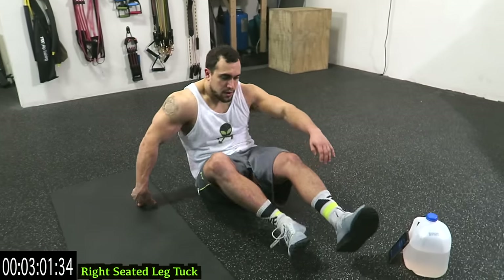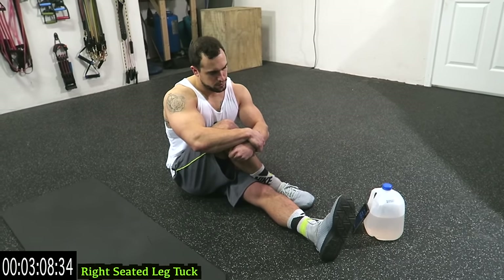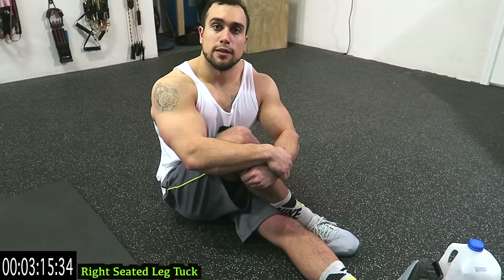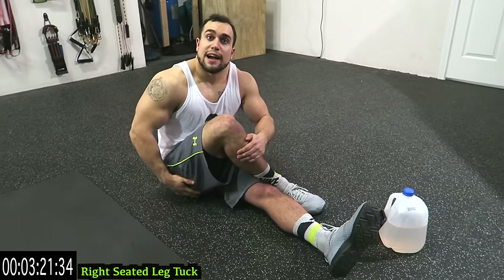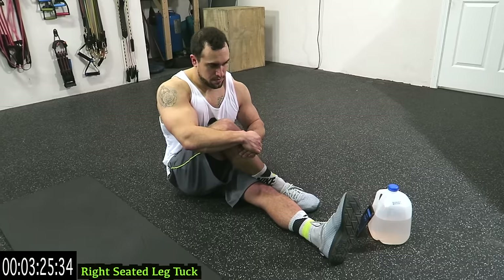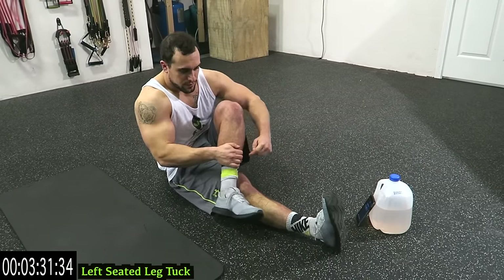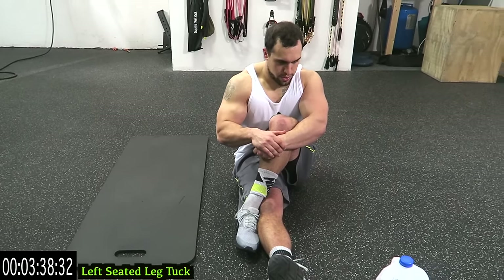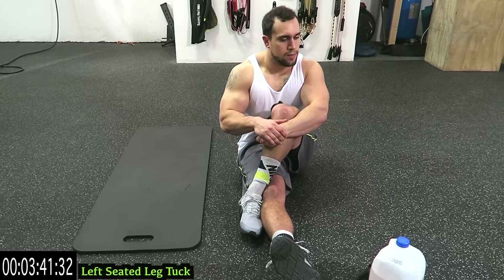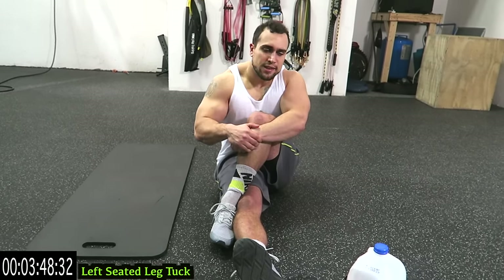On your butt and tuck the leg. We're focusing pretty strictly on legs — that's the reason I'm not twisting. If you have any lower back pain or stress, you can add that twist. But I'm just focusing on stretching out the knee and the glutes. Switch. Keep breathing guys. Tuck that knee in as far as you can.